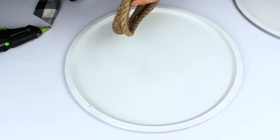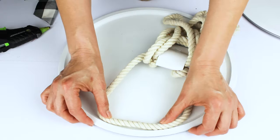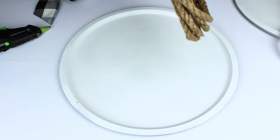With the help of a hot glue gun, we're going to place the rope around the pizza pan.